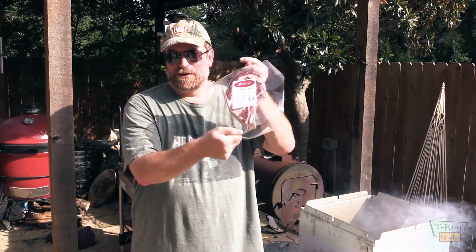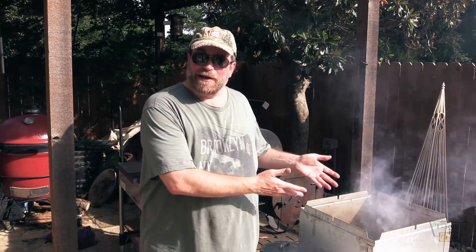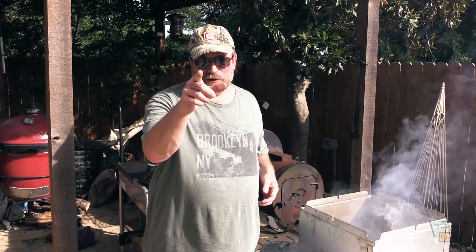Gorgeous steaks, folks. I'm fixing to cut these open and let them bloom for like 15-20 minutes. I'm getting my coals going over here, so we'll be cooking real soon — y'all stick around.